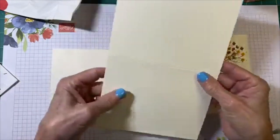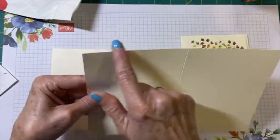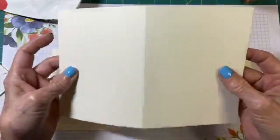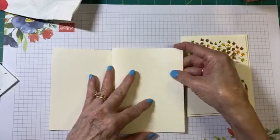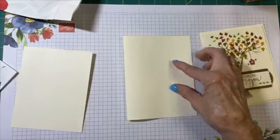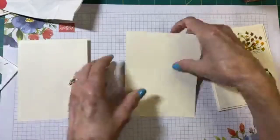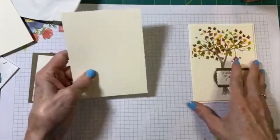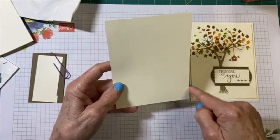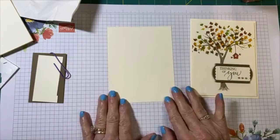To achieve the look of this card, first of all you're going to start with your Very Vanilla. It's cut at eight and a half by five and a half. I've scored it down the middle so I'm going to give that a nice edge with my bone folder and set that aside. The card front is four by five and a quarter and this is what we're going to be using to stamp the tree and the leaves.